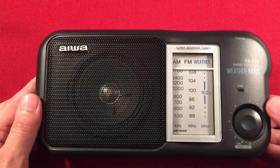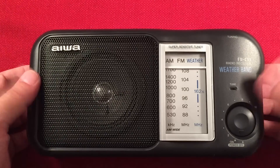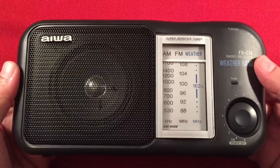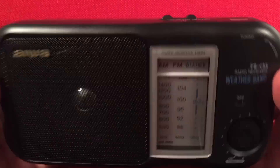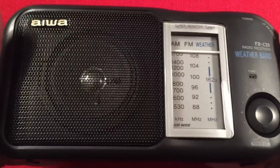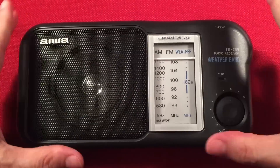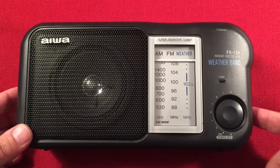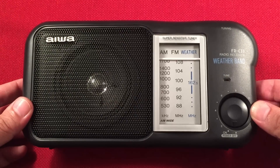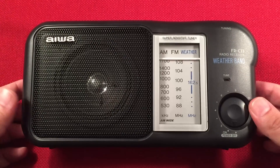Final thoughts on the IWA FR-C33: if you can find it used and not too abused for around $10 or under, give it a go — maybe even $15 if it's in good shape. $20 is definitely a premium for this radio. This one looks like it's in pretty good shape; the only wear is where it was riding in the box on the back handle. No scratches on the dial, no dents or rust on the grill. Overall a really good-looking radio. For $20 I'm not upset that the tone control doesn't work. I think it's fixable — just a potentiometer, maybe a broken trace on the circuit board or just needs cleaning.